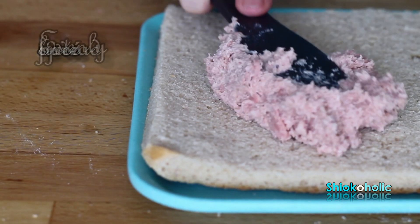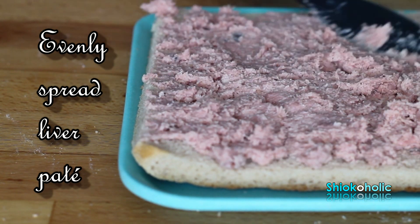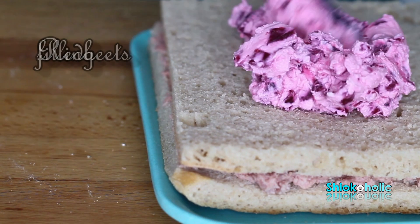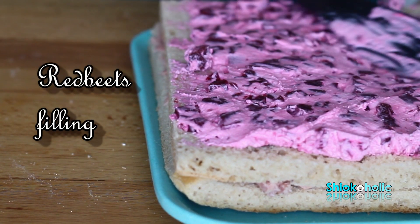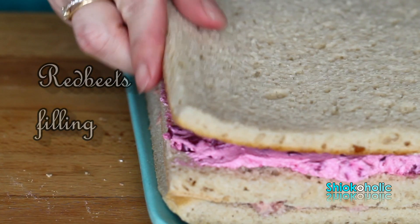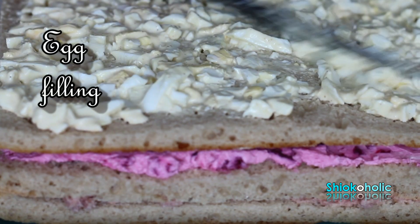Now spread all the fillings on the bread individually. Let the cake rest overnight so that the flavors can set in. To be honest, I felt really weird when I first made this cake 16 years ago. This is one unique thing about Scandinavian cooking — it's about eating clean with individual flavors.